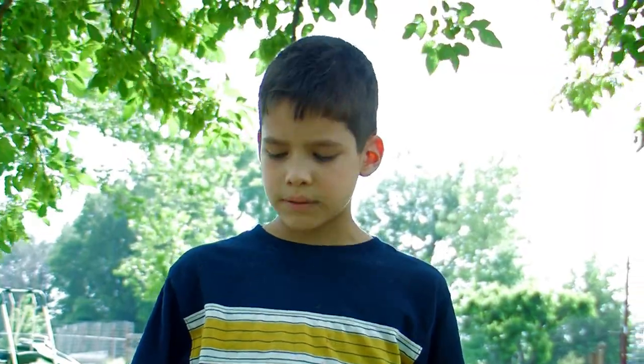This is Kyle reporting for the Family Broadcasting Network. Today I'm going to show you how to clean fish.